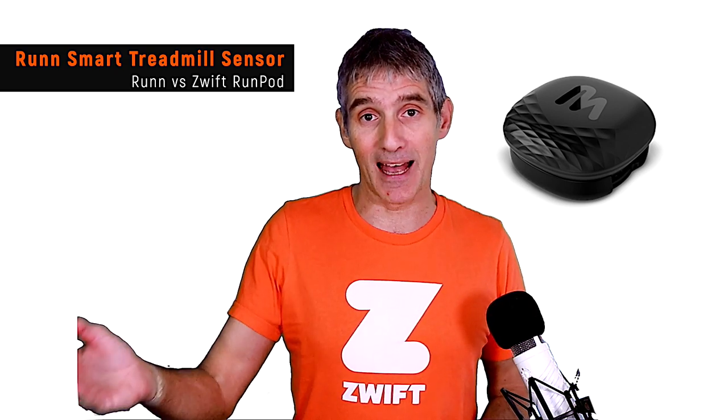How does the Run Smart Treadmill sensor compare to other devices for Zwift? Versus the Zwift Pod, I'd always choose the Run Smart Treadmill sensor simply for accuracy. The Zwift Pod cannot cope with sudden changes of pace, fast speeds, or particularly slow speeds. It's okay at one steady speed around 10–12 km/h, but anything faster or slower, or any quick changes, the Zwift Pod cannot cope. The Run Smart Treadmill sensor can.